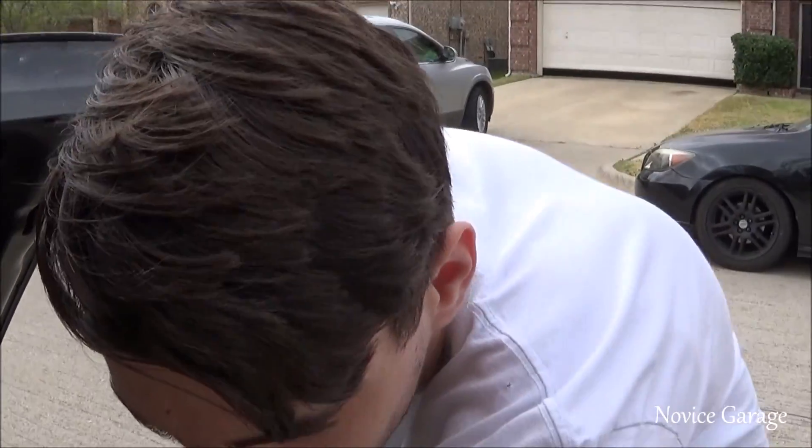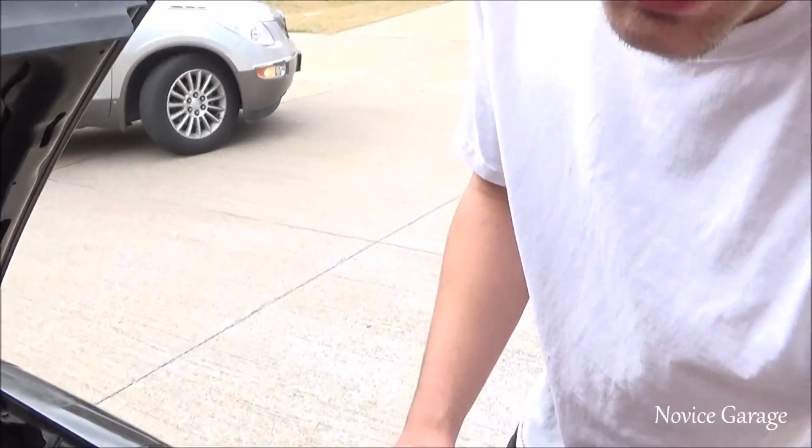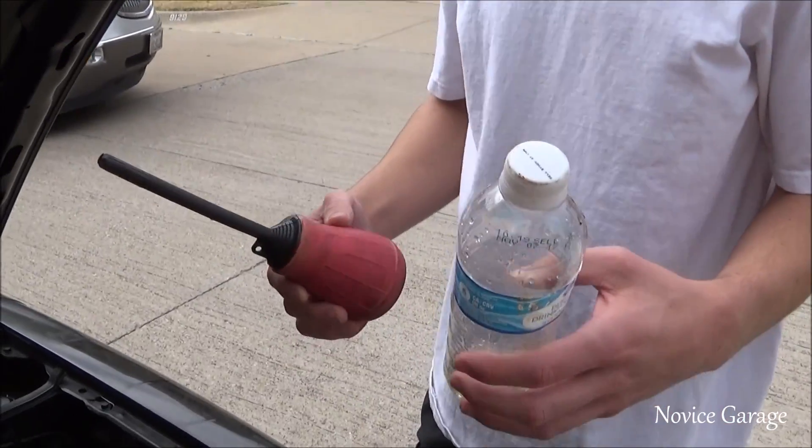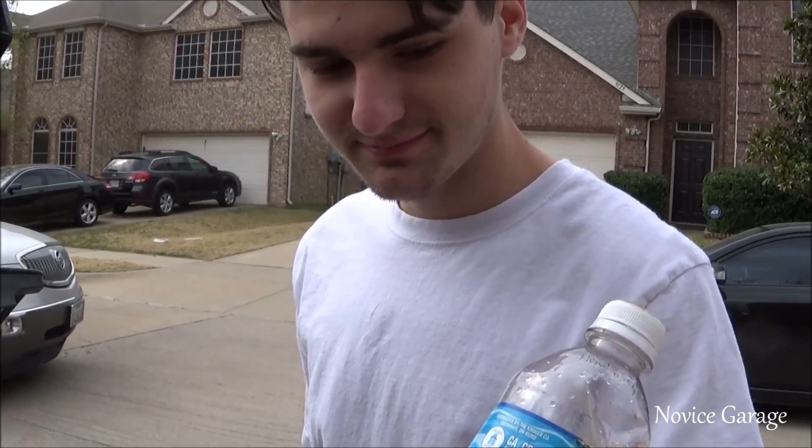First thing we did, we used this — it's a turkey baster, not really a turkey baster. And then we put the old fluid in this bottle. It looks like piss, but it's not.